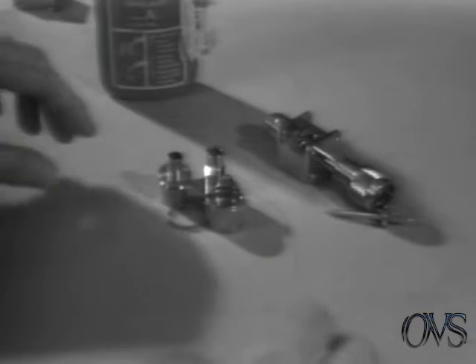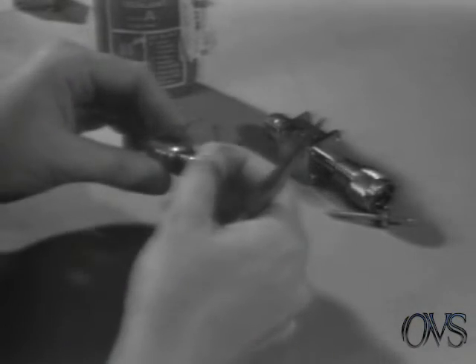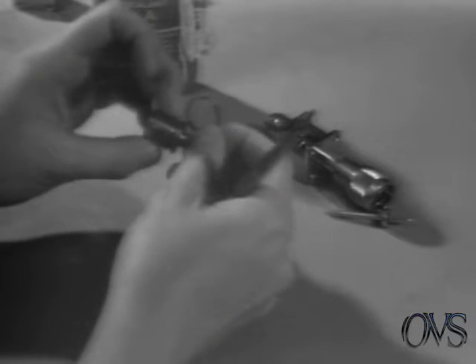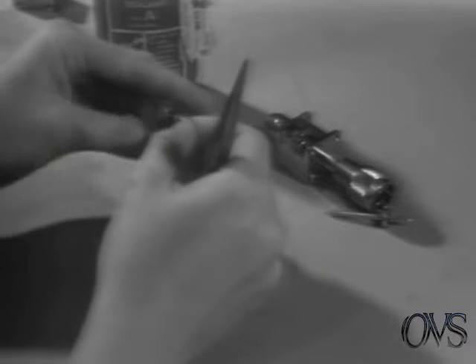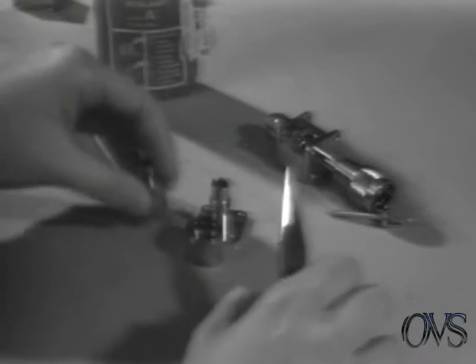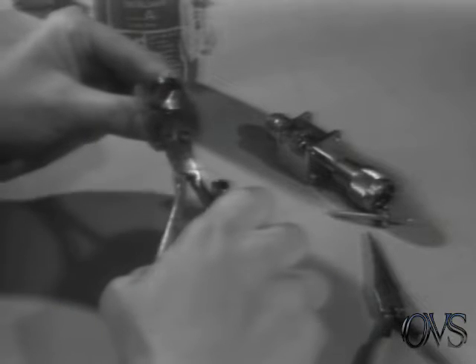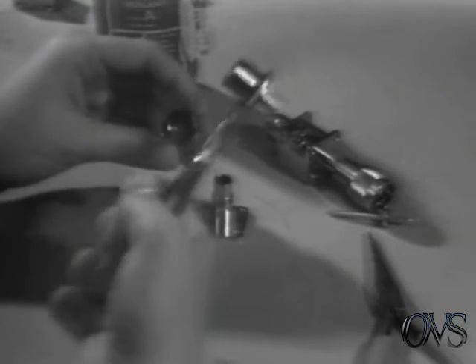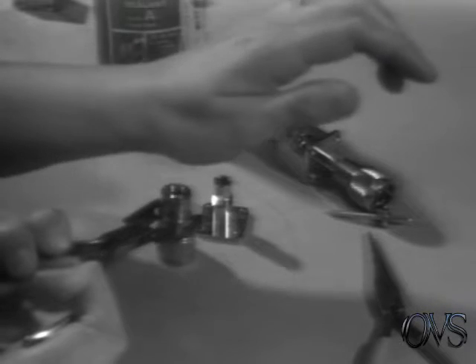We'll set it aside while we put together these three or four parts. First we'll take the retaining ring and insert it in the grooved section of the male body with our long nose pliers. Just slide it over. Next we'll take a special tool, squeeze the retaining ring with this tool and insert it in the nut with the threaded side down away from you.